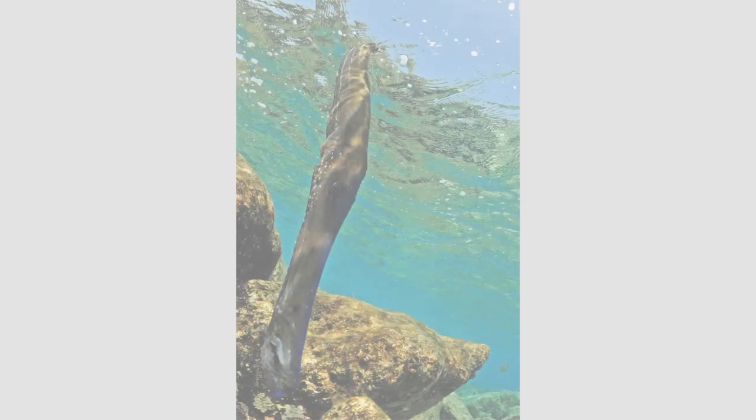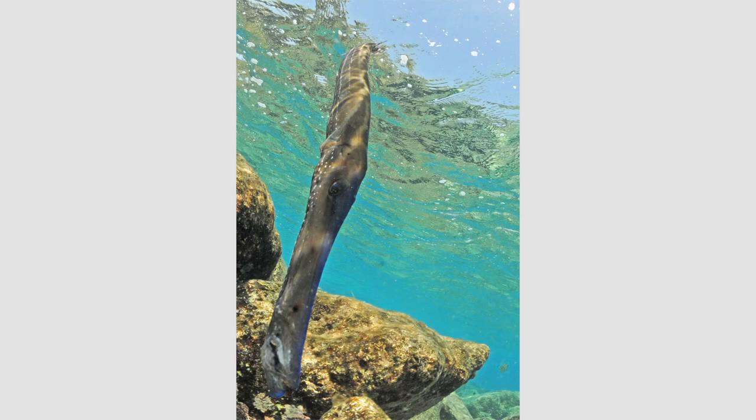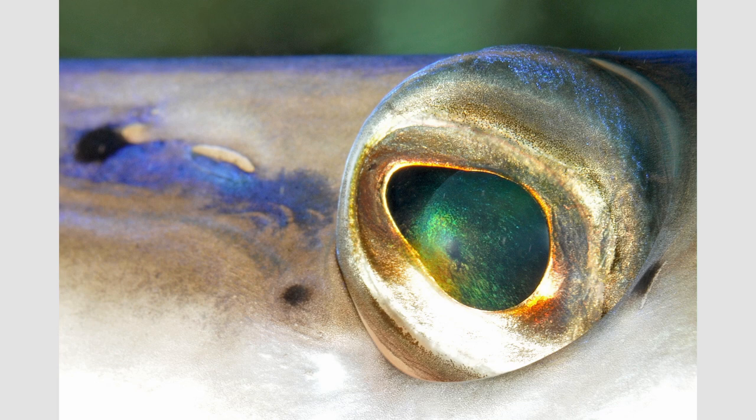There are so many fascinating things to be learned and observed about how animals evolve various features to help them survive and thrive. Trumpetfish are cool to begin with, with their long, sleek bodies and unusually shaped mouths. They have beautiful but unusual appearing eyes. In this video, I'm going to show some cool images of trumpetfish eyes and give some tips on how to photograph them.